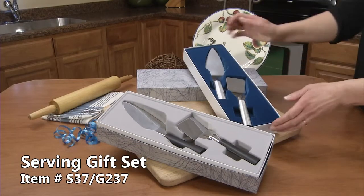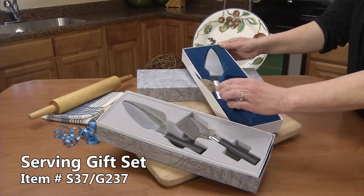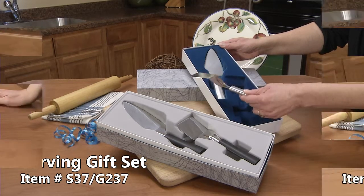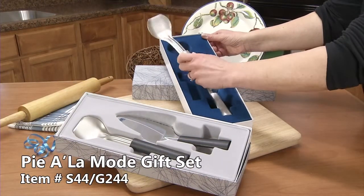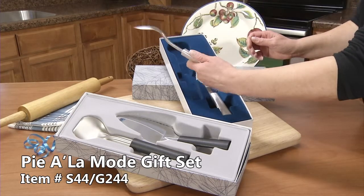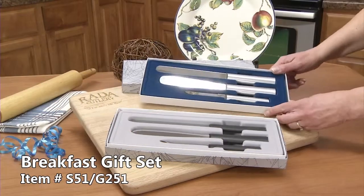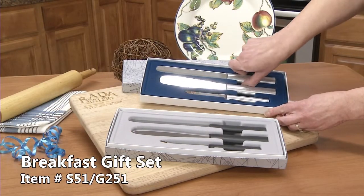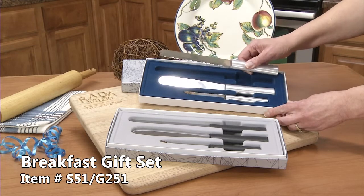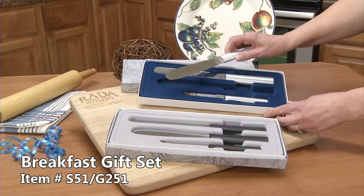A tomato slicer — not only cuts tomatoes but great for onions and peppers. The serving gift set comes with a mini server, great to get that first brownie out of a pan. This set includes our heavy duty sturdy ice cream scoop, great for really hard ice cream or the soft ice cream too. The breakfast lovers gift set includes the serrated bagel knife and the super spreader.